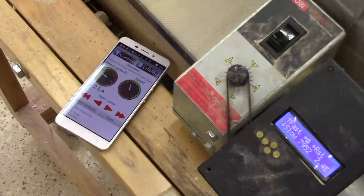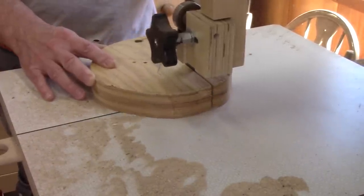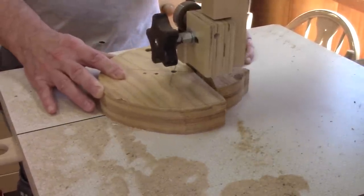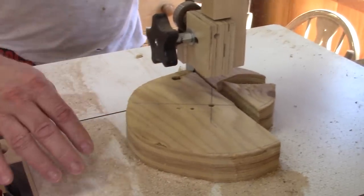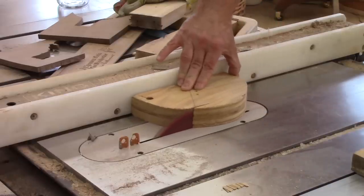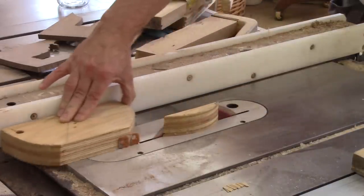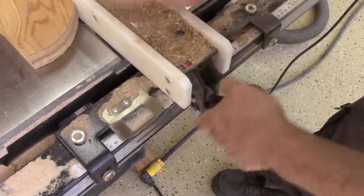First thing first, I need something to hold the box to the mortar. For that, I use some scrap plywood that I roughly cut straight. Next, I make sure I have a somehow straight surface so I can cut the other side straight on the table saw. With one side straight, I can move the rip fence a bit and cut the other side.